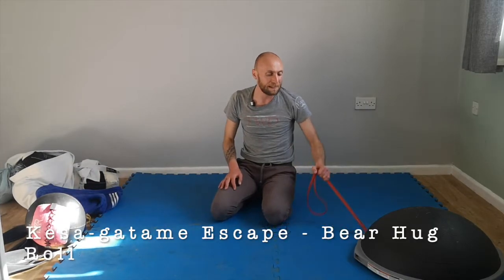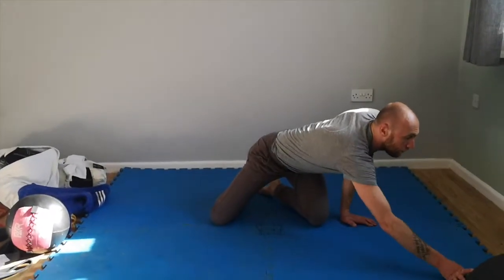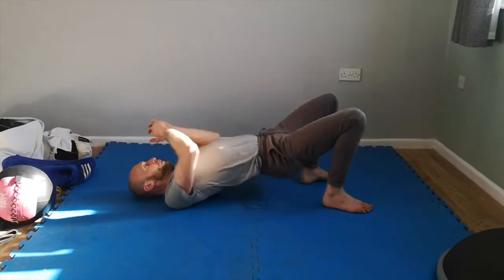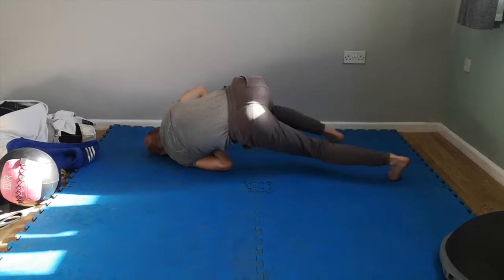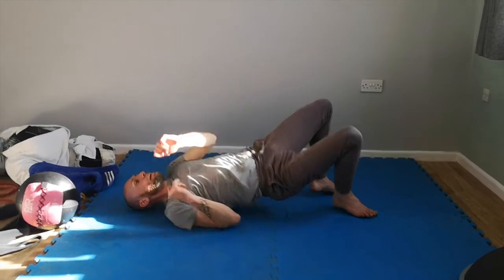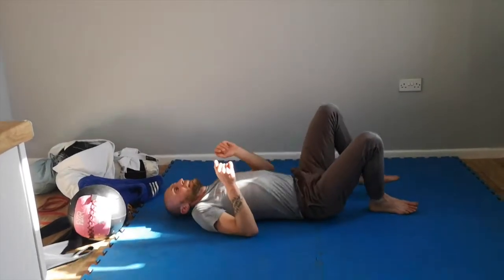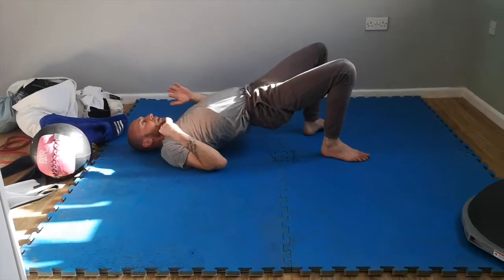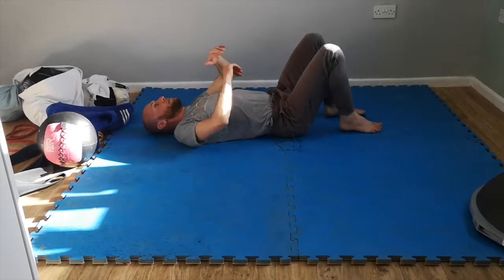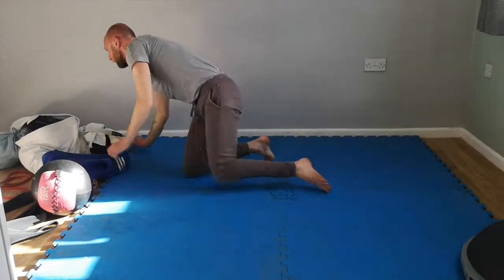The next one from there is the bear hug roll. It's a very similar process - just two you could use. From here, this time instead of doing across and over, we're just going to tip and turn. We're going to tip, hips up, and then scoot this hip - not just turn, take that hip underneath. Push, tuck my hips underneath, and get myself back to my knees. Very similar to the last one but I'm not stretching over this time - I'm pulling up, turn, and through.